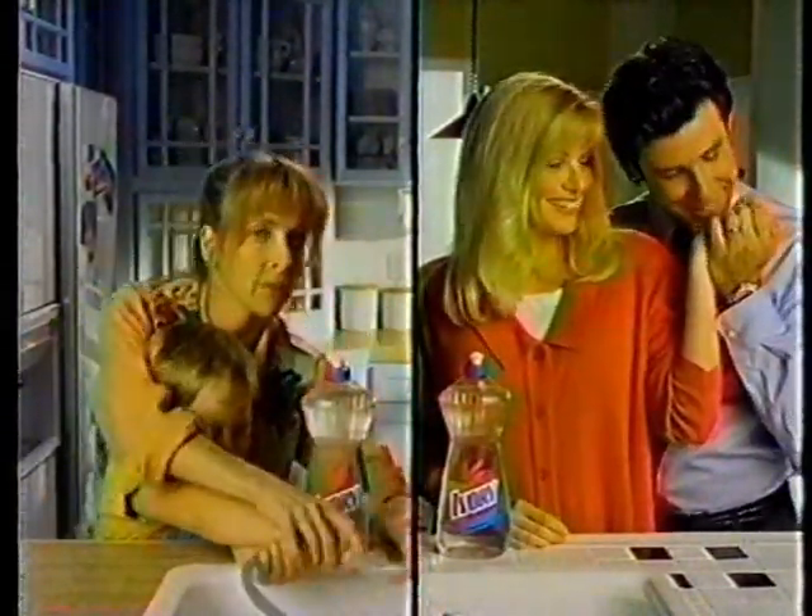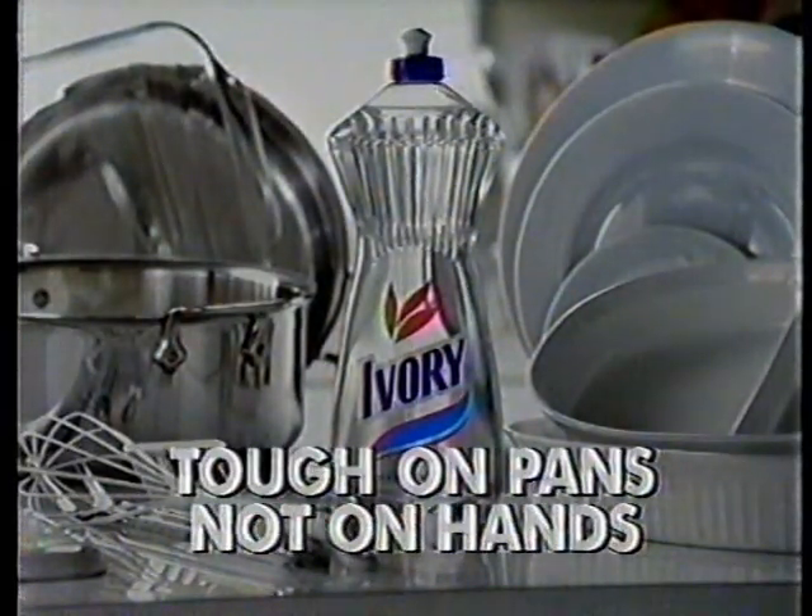Charlie! Ivory Clear is tough on pans, not on hands.